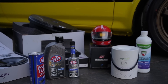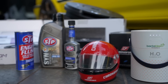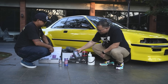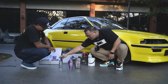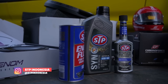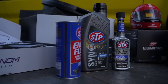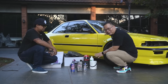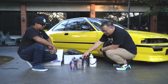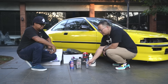Yang pasti engine — tadi kita udah membahas nanti engine akan di-overhaul oleh produk-produk dari STP. Ada oli, engine flush, sama complete fuel system cleaner dari STP Indonesia. Ada oli-nya sudah diganti, terus engine flush, terus ada fuel system cleaner juga dari STP.